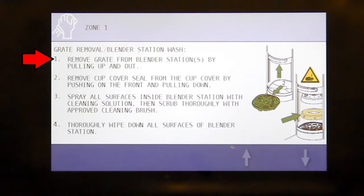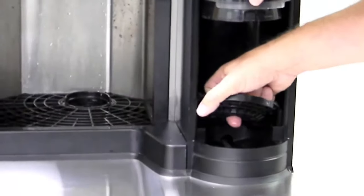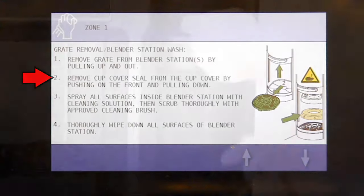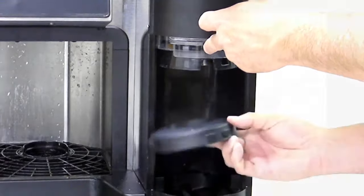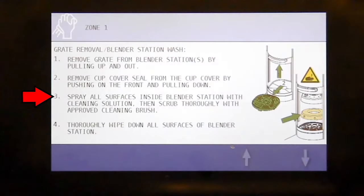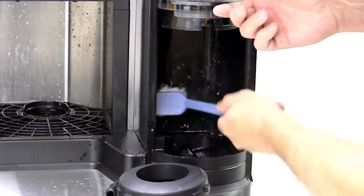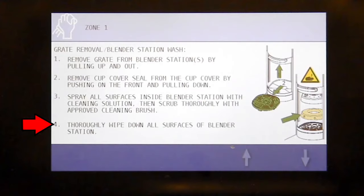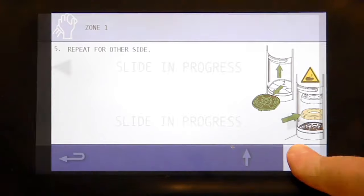Press the green check. For the blender station wash: remove the grate from the blender station by pulling up and out. Remove the cup seal from the cup cover by pushing on the front and pulling down. Spray all surfaces inside the blend station with cleaning solution, then scrub thoroughly with an approved cleaning brush. Thoroughly wipe down all surfaces of the blending station. Repeat for the other side.